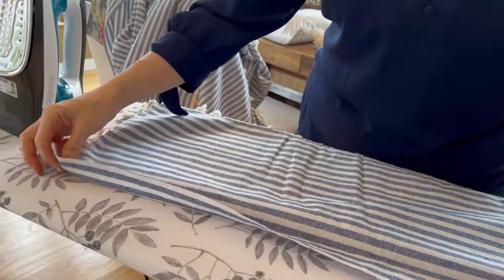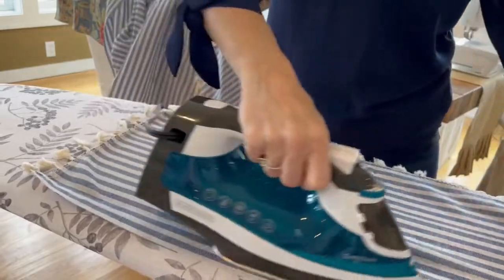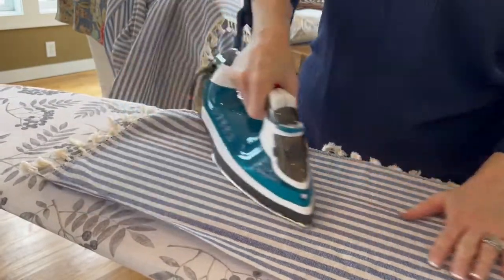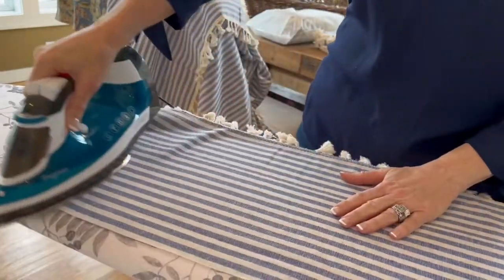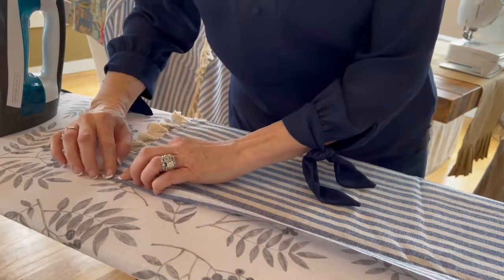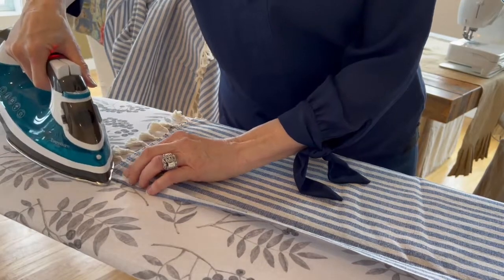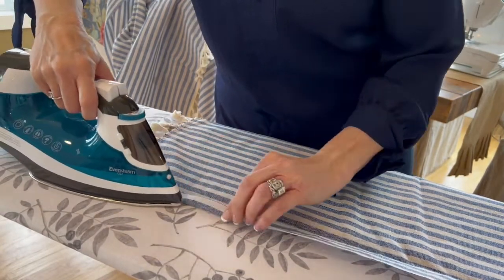Remember that 12 inches that I cut off? Now I'm going to iron it. The key to making things look beautiful and professional is to iron them well. And now I'm just going to turn under about a half of an inch and iron it down.